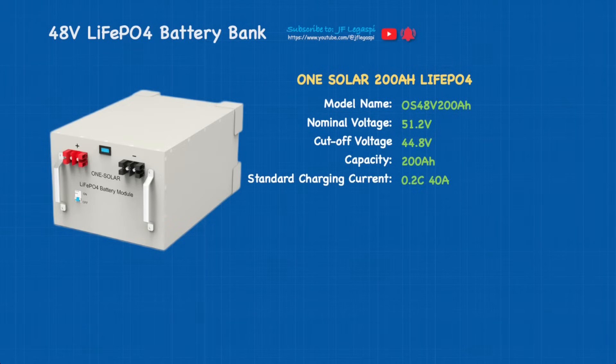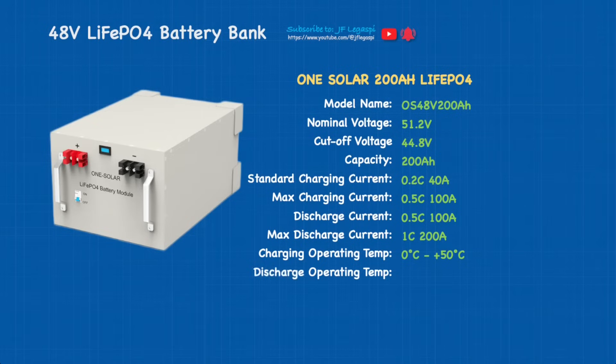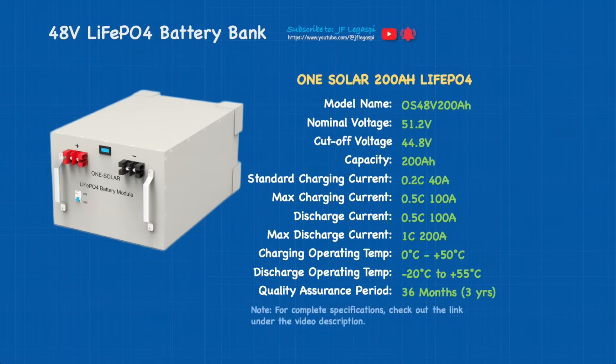Standard charging current is 0.2C which is equivalent to 40 amps, maximum charging current is 0.5C — 100 amps. Discharge current 0.5C — 100 amps, and maximum discharge current is 1C — 200 amps. Charging operating temperature is 0°C to 50°C, discharge operating temperature is -20°C to 55°C. Quality assurance period is three years or 36 months. For complete specifications, check out the link under the video description.